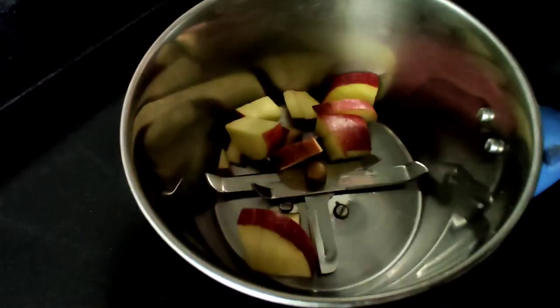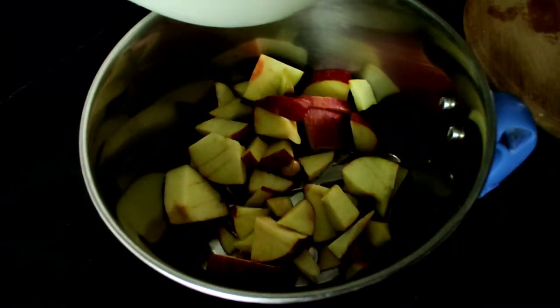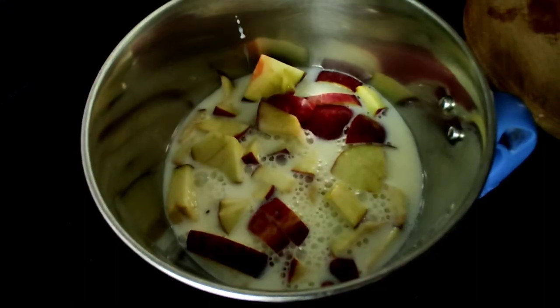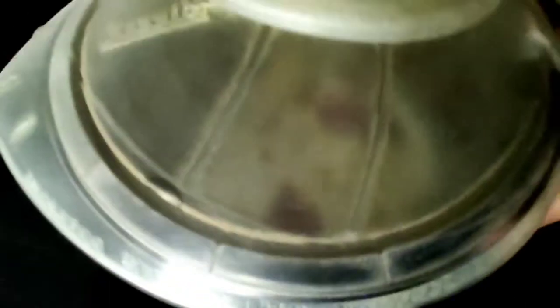Drop the cut apples into a mixer bowl. We pour half the quantity of milk that we had kept aside. The next step is to blend the milk with the apple in the mixer bowl.